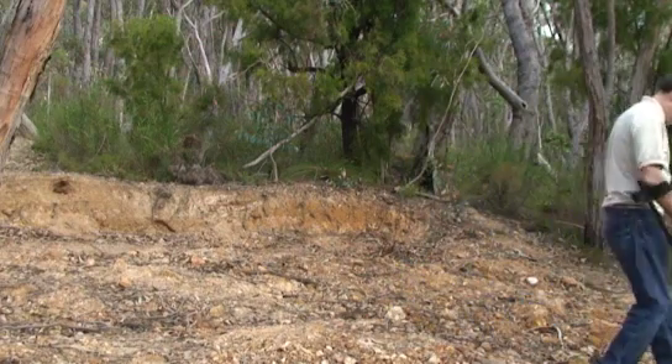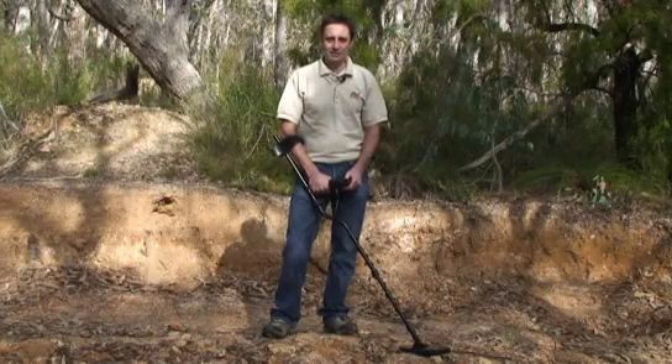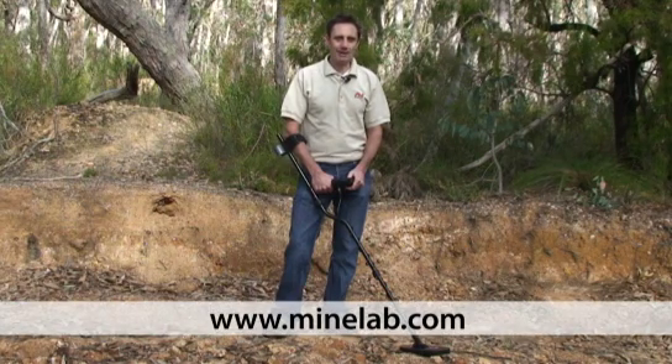You're now ready to find gold. For more information on the Xterra 705, visit www.minelab.com.